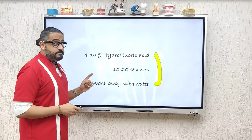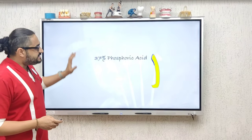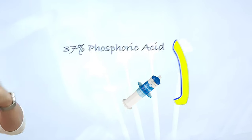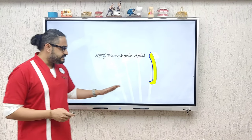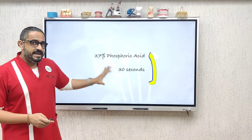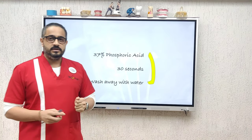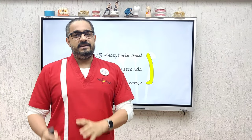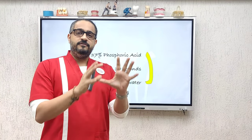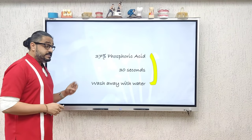Now comes another simple yet important step. Go ahead and take your 37% phosphoric acid — your regular tooth etchant — and apply it onto the entire intaglio surface. Leave it there for 30 seconds, then wash it away with water. This takes away all the dissolved lithium disilicate crystals, leaving a beautiful frosty surface ready for bonding.